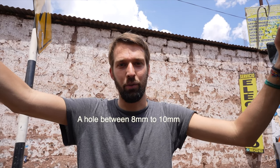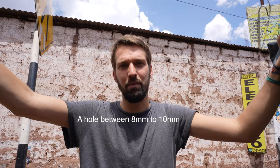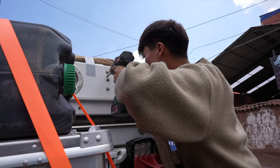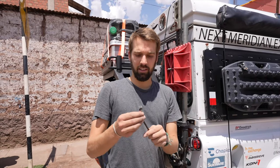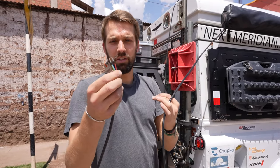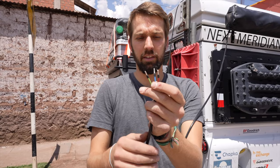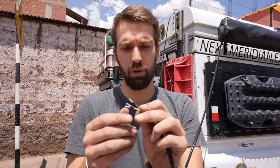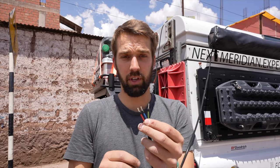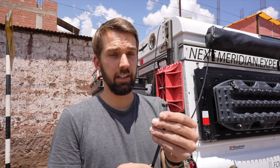We're now making a second hole on the roof so that we can get the cable of the second panel into the car. This is the cable that comes from the solar panel and as you can see it has three colors. On the guidebook they have a specific location — it goes to the cell protector, which we're going to show you inside the car.